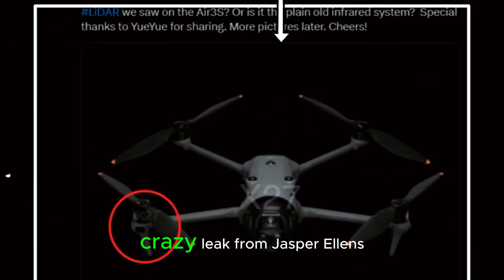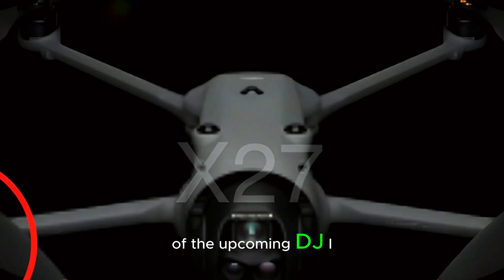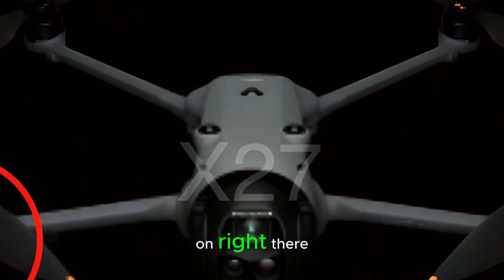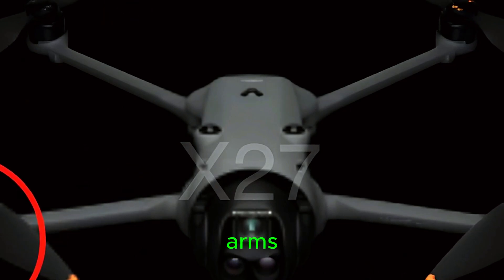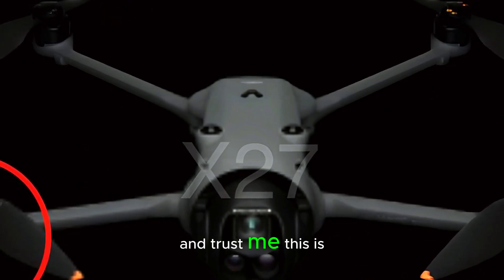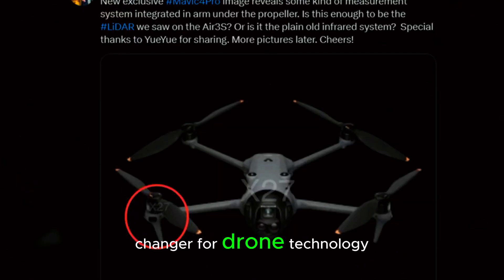Did you see this crazy leak from Jasper Ellens? He just dropped an image of the upcoming DJI Mavic 4 Pro, and there's something wild going on. Right there, on one of its propeller arms, is a mysterious sensor circled in red. And trust me, this is no ordinary addition — it could be a game-changer for drone technology.